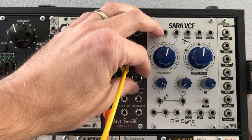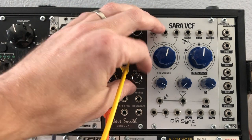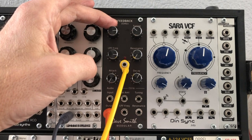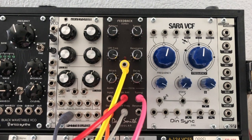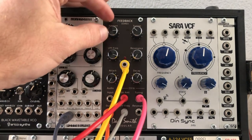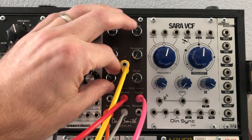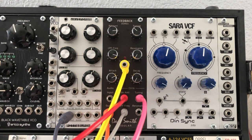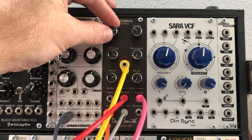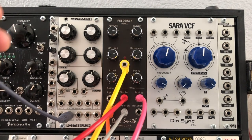We can mess with the decay to get almost like a blow sound. If you bring the decay down but bring the attack up, you start to get these sort of backwards tape effects. And here's the thing — you still have your audio input, so if you want to put a drone underneath all of that, you can layer it in and do all kinds of crazy things.